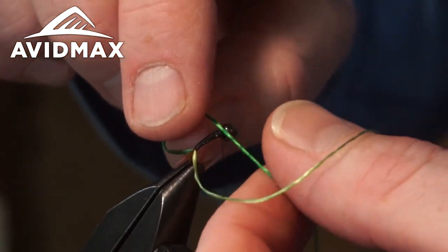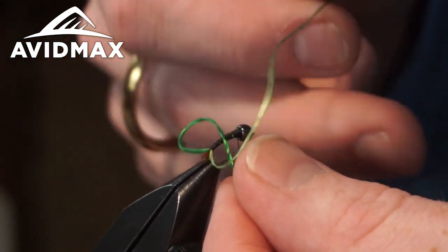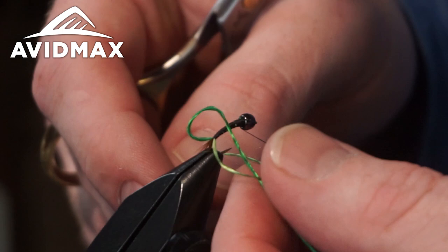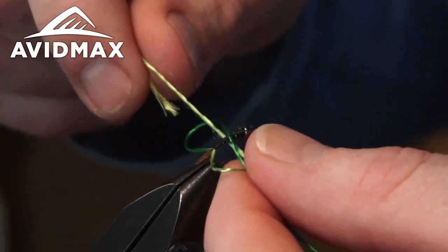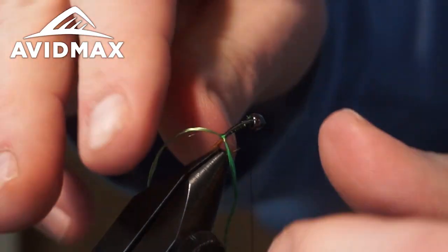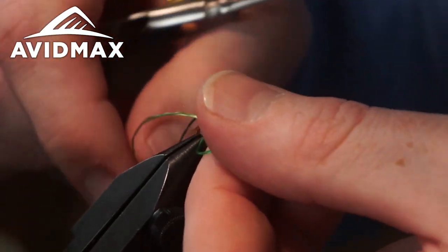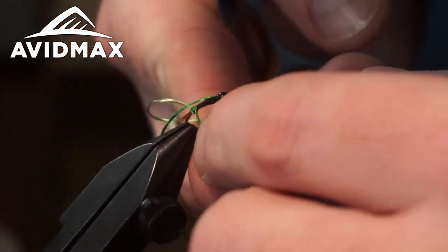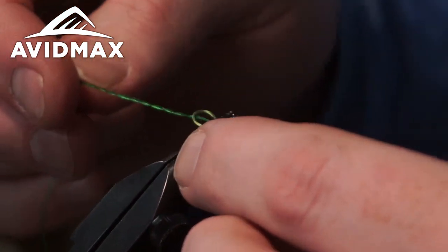The top color goes right over the top — leave yourself a little loop on the far side. Take the bottom color, bring it in front, making sure to stay behind the thread, go underneath and up through that loop you created. That's the basic weave — just repeat that over and over, working your way forward up the abdomen to where the thorax will live. Keep those knots right on either side of the hook, staying consistent as you build that profile.